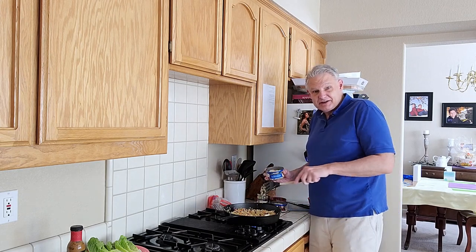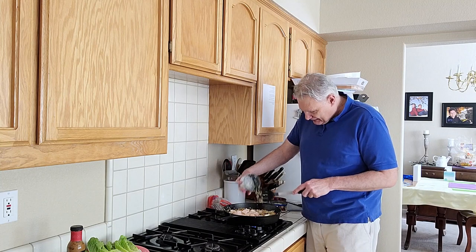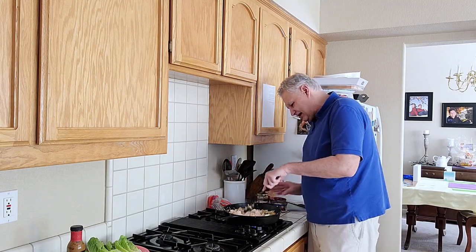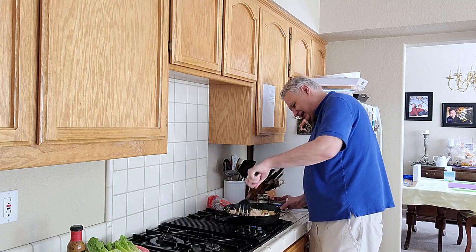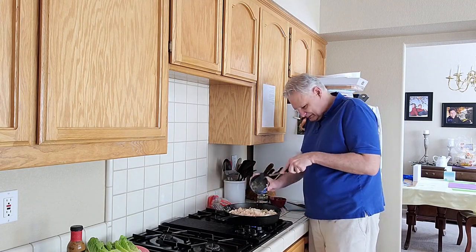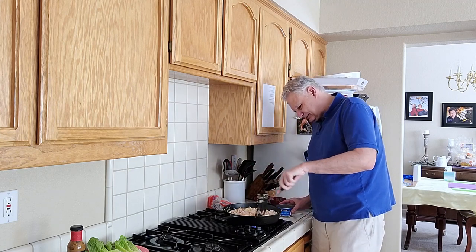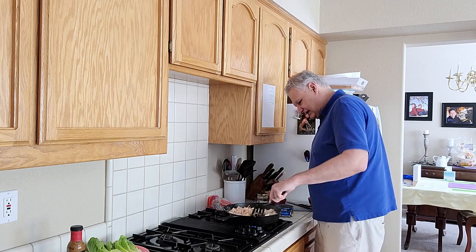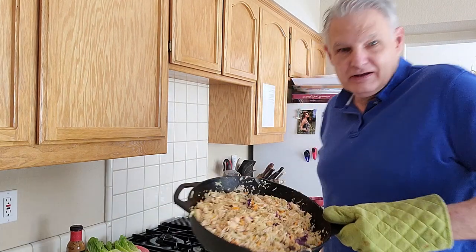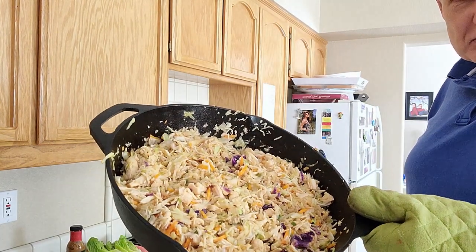Once you've got that stirred up and it's heated up and hot, then you add your meat — whether it's the ground beef that you already browned and drained, or the canned chicken like I'm doing from Costco. Chop it up a little bit, stir it in, heat it up. When it's done, that's what it looks like right there. There's my chicken stir-fry.